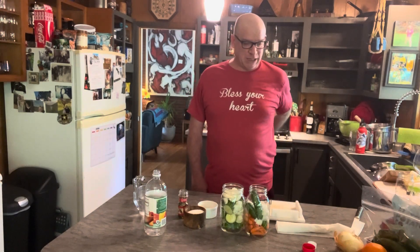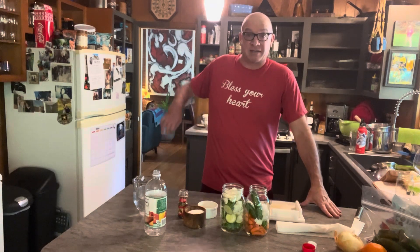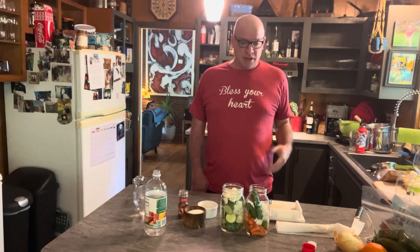Welcome everybody to The Single Handed Chef. My name is Aaron Vaughn. I started doing this because I had a brain abscess about two years ago and just wanted to prove to myself that I can still cook. But I started sharing videos with people to show people how to cook with one hand.